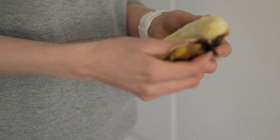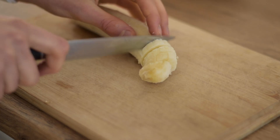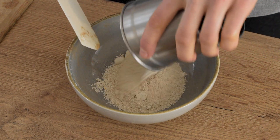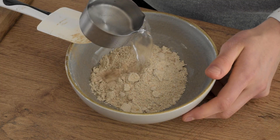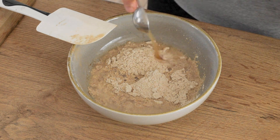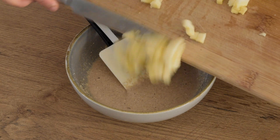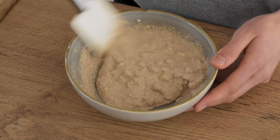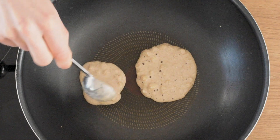Then I peeled one banana and I chopped half of it into very small pieces. I added all the dry ingredients into a bowl, poured some water on top, added a tablespoon of apple cider vinegar and the chopped banana pieces. And then I just fried those pancakes on a non-stick pan.